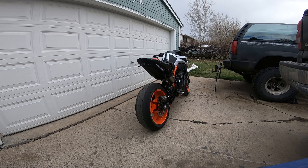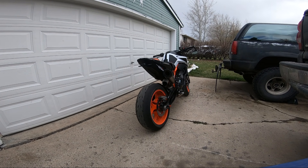Alright everyone, here's my 2020 Duke 890R with SC Project slip-on. I'm gonna do a cold start of it and then I'm gonna put the Competition Works DCAD on and start it back up again for you.